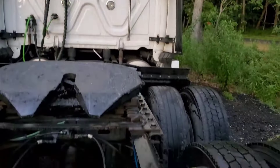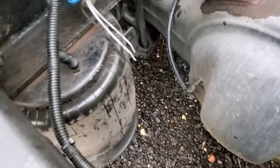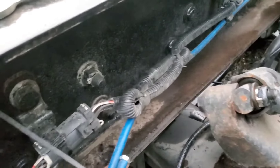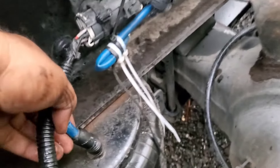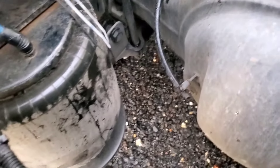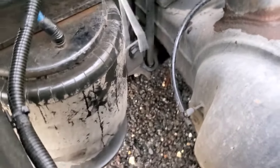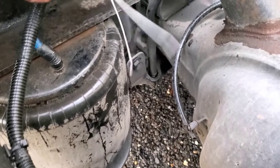Hey guys, this is Hafiz and today I'm going to show you how to change the airbag, and if that airbag pops on the road, how you can save on road service. As you can see, all the other airbags are inflated except this one. I told the driver to bend the airline that goes to the airbag — that's how you can stop the leak — but he cut the line, so that is wrong.